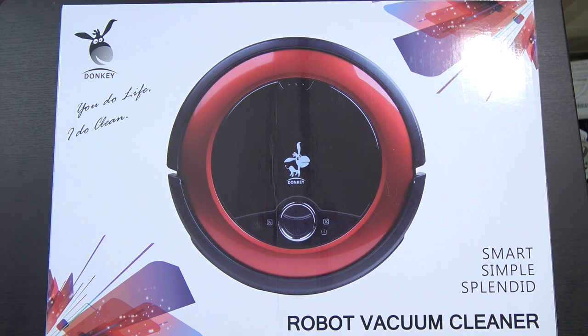I've looked at an awful lot of different products in my time, but I'll be entirely honest, never in my life did I imagine I would be looking at a robot vacuum cleaner. This is the Donkey Robot Vacuum Cleaner from Chihan.